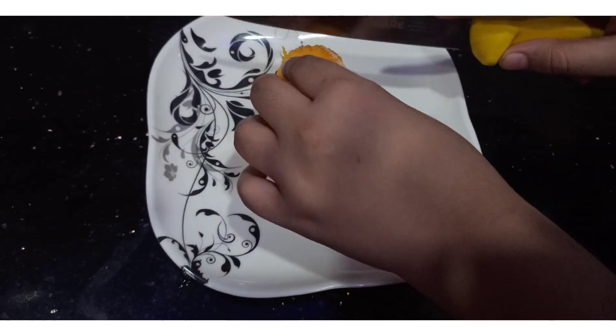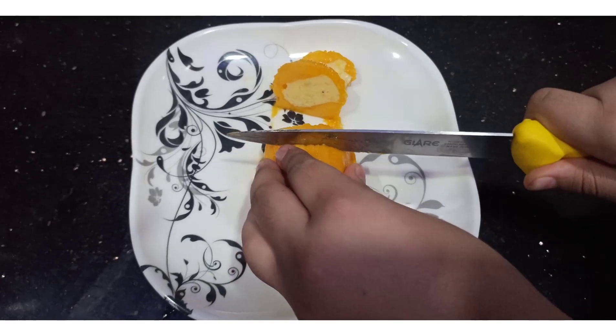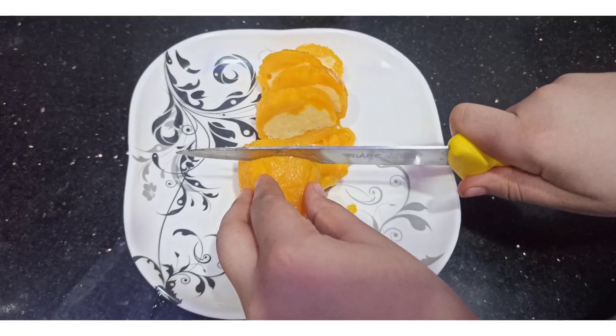We will cut it in the shape of kulfi. The results are very good. The taste was so good — it was refreshing! We made kulfi at home and it was very tasty. My father just loved it.